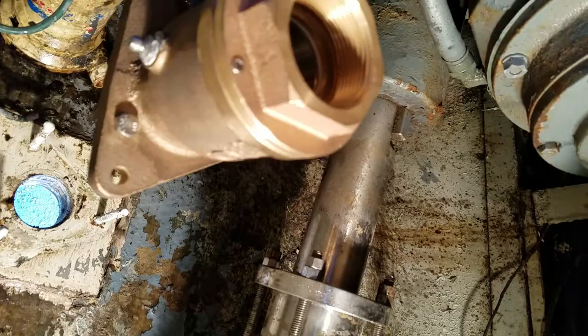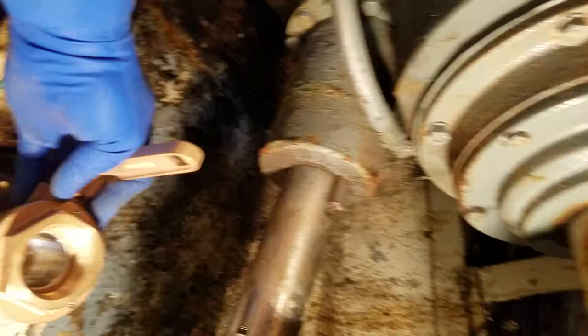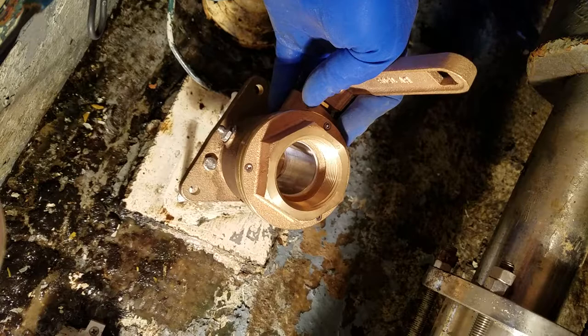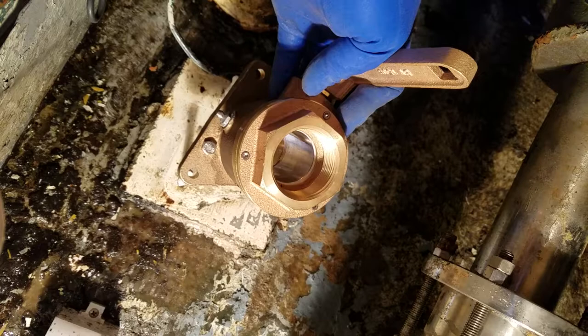Now I'm going to install the flange right over these bolts that I pushed up through the bottom, with the Zerk fitting enclosed so I can grease it, and the valve oriented horizontally — or longitudinally, I guess horizontal — across the boat so I can pull and push with more strength.